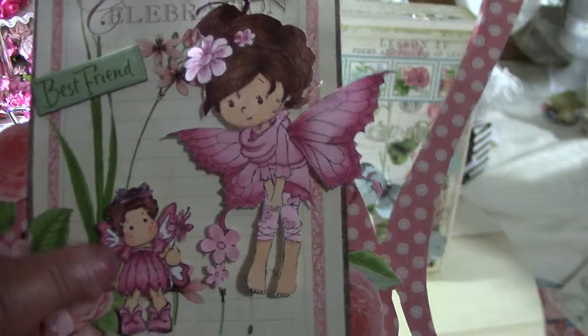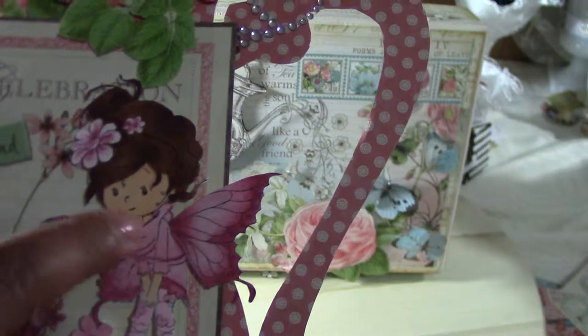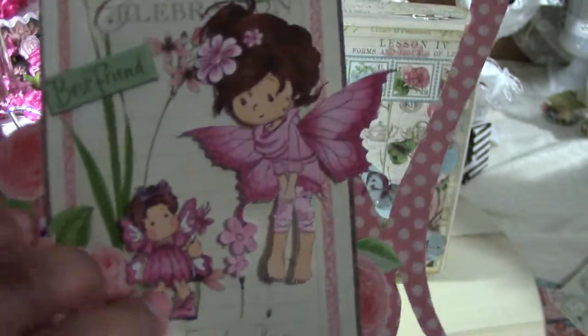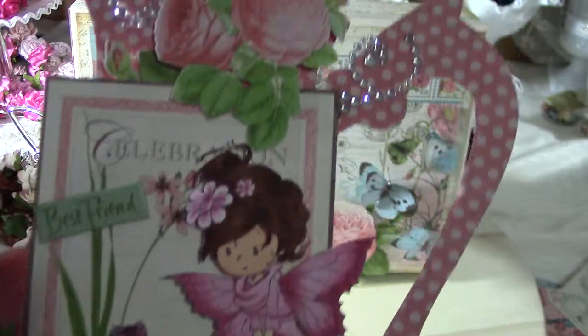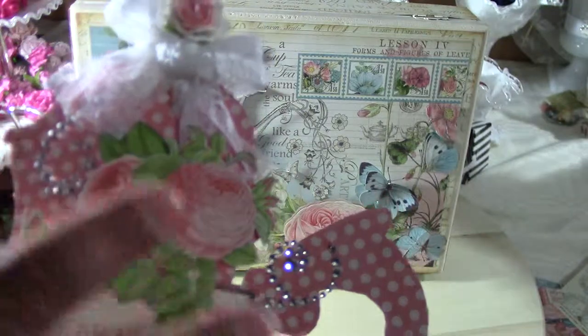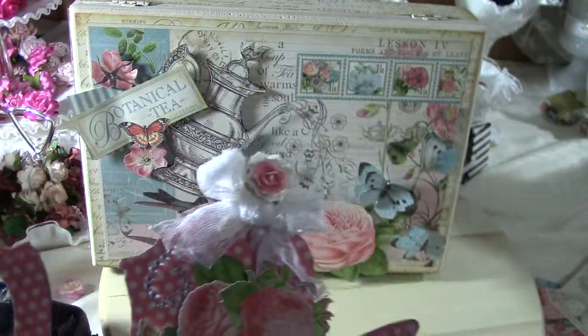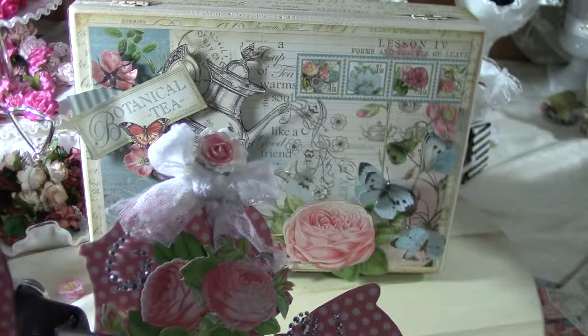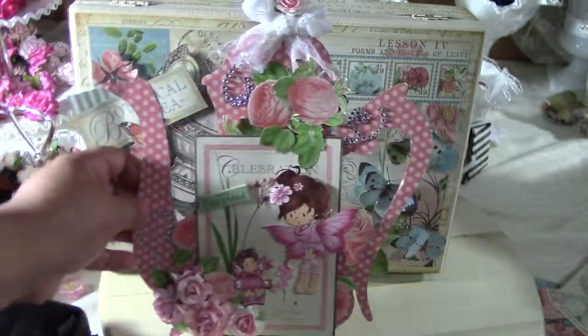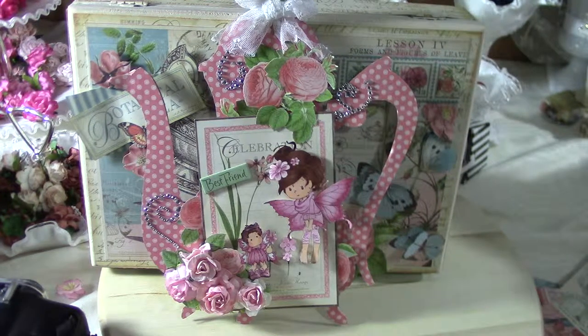Again I used the Botanical Tea paper pack, Wild Orchid roses, and some Recollections bling. Then I used a mini Tilda and a Whimsy stamp — I colored them up with Copics and went crazy with my flowers again. I also fuzzy cut some flowers and leaves from the scraps to add to this, and I put in a lace bow because I felt like it was missing something.